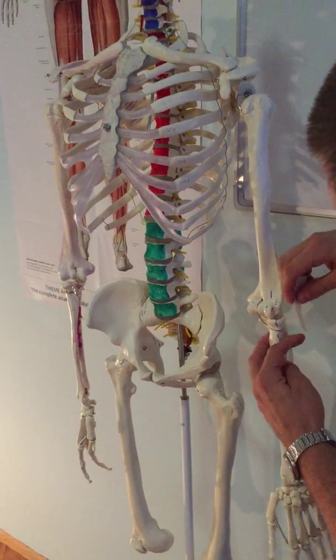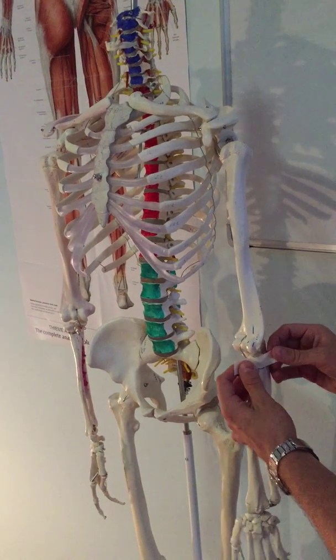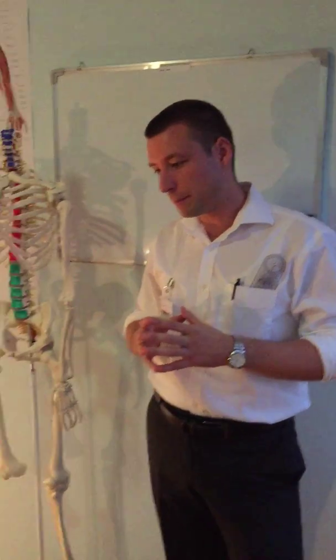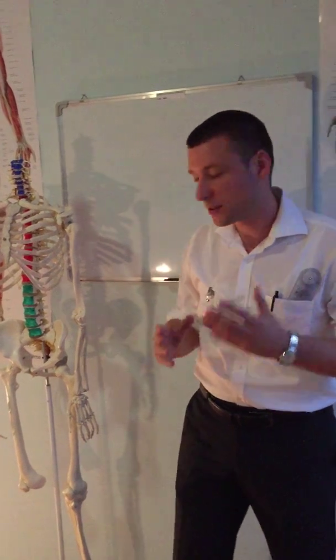For example, humerus to radius — you have the radial collateral ligament. There is also the anular ligament, joining bone to bone. Then you have tendons, which join muscle to bone. And you have fascia. Histologically, all three are basically made of the same material — collagen, a protein — but the difference is in function. Fascia, whether superficial, deep, visceral, or parietal, basically surrounds a muscle or organ. That is the key difference between these three structures.